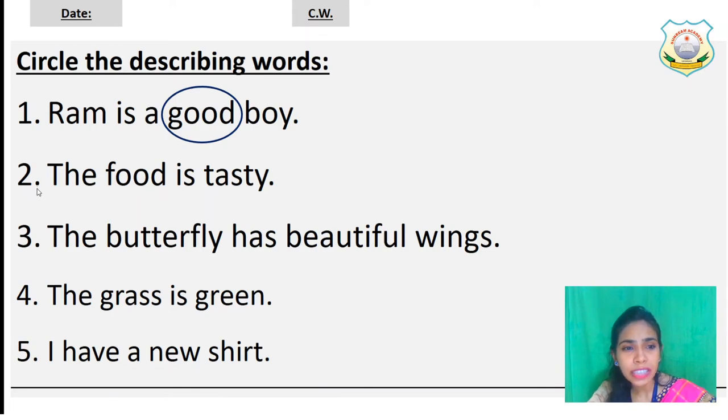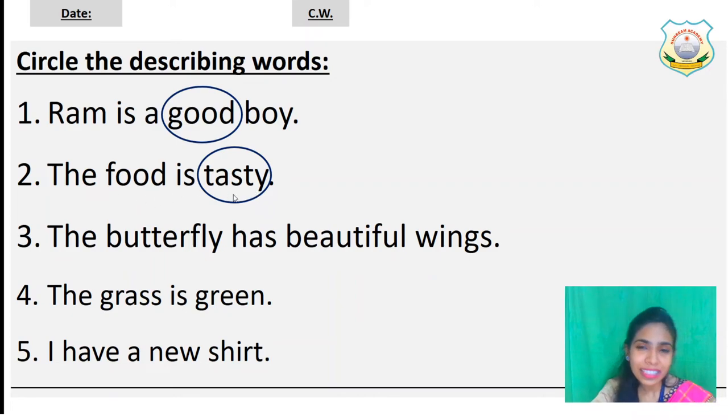Number two: The food is tasty. We are talking about the food. How is the food? The food is tasty. So which word is describing about the food? Tasty — tasty means swadish. So tasty is a describing word. Let's circle the word tasty. Are you writing it in your notebook?